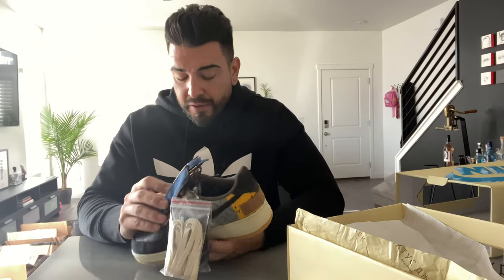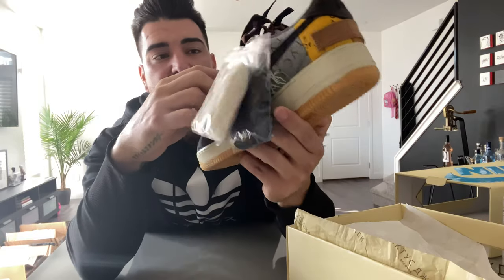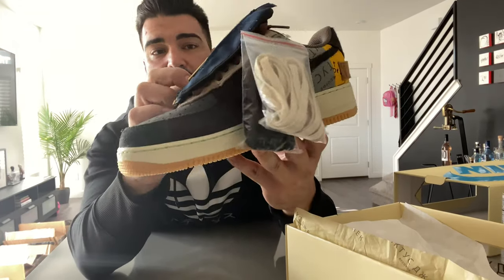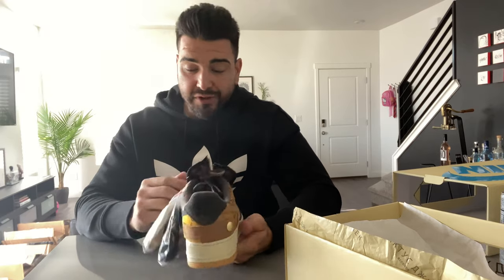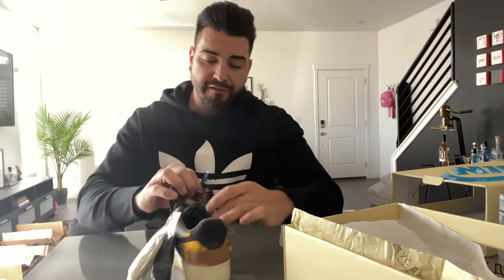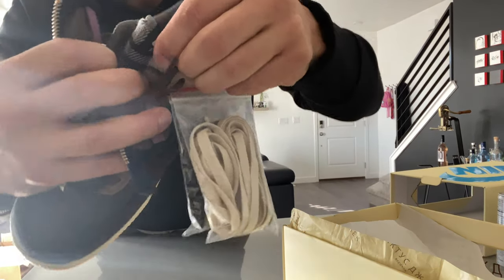These little zipper pieces — I don't even know what they're called, to be honest. But it's two different materials: this side is like a canvas material, almost like what the Jordan 1 KOs are made out of, and this side is almost like a corduroy. Then there's the zipper — it looks like you have to unlace the whole thing, kind of a pain to get off.